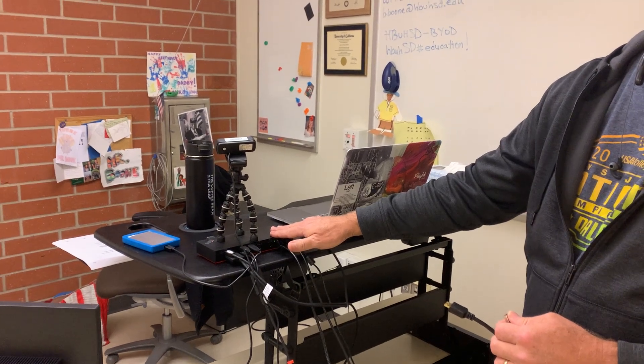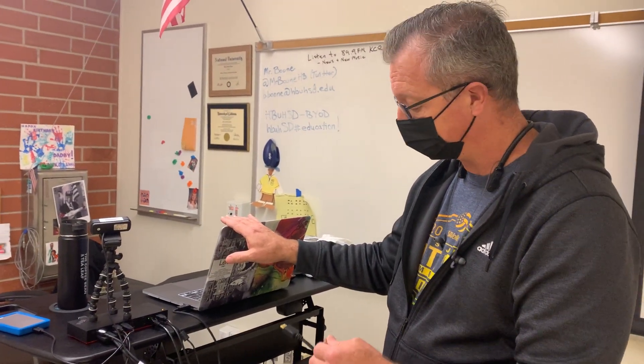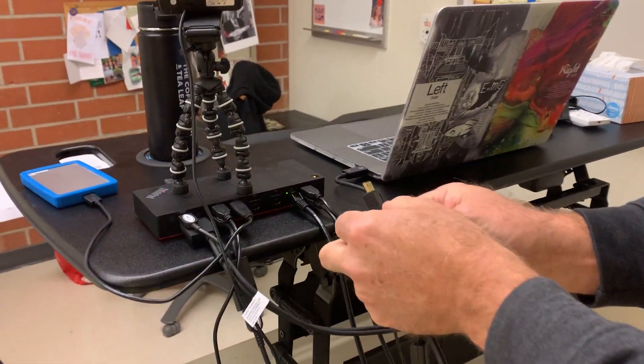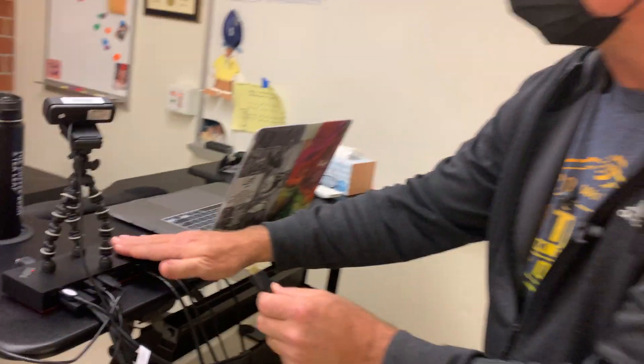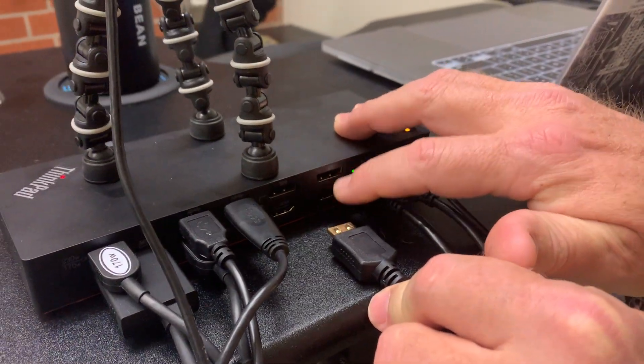This is a setup video on how to set up your new Thunderbolt 3 dock with the 16-inch MacBook Pro that came from the HPU-HSD. Unfortunately, the compatibility of this is difficult, so you have to follow these specific setup instructions.